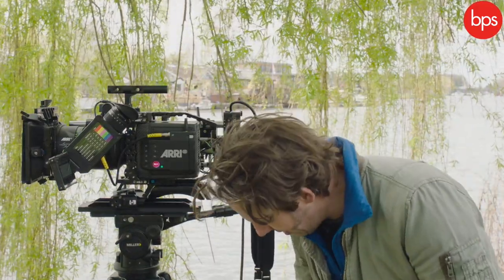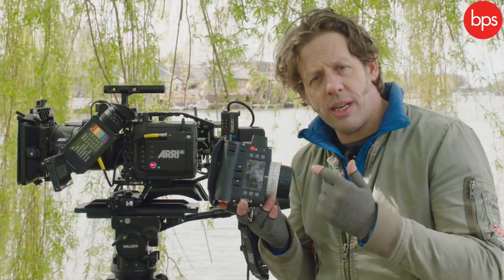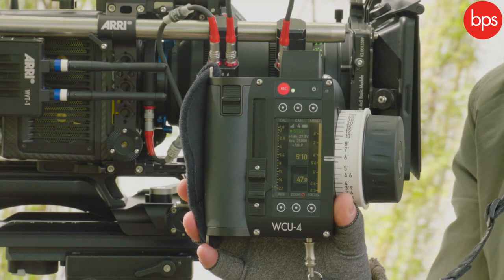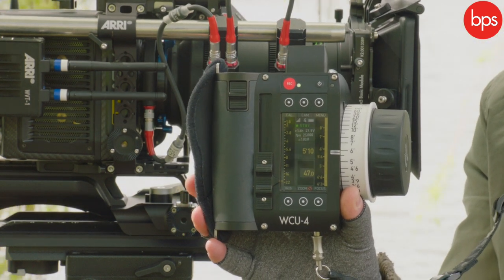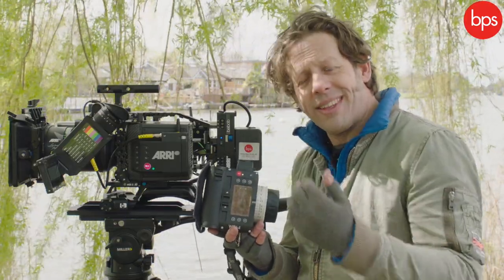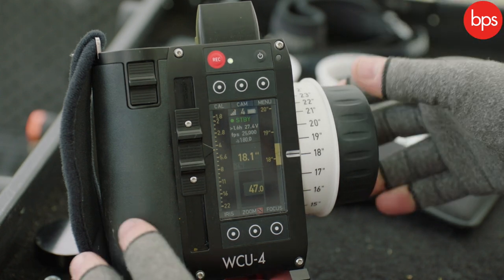You need, handily, one of these — which is a WCU4 remote control device. This will allow me to control my focus, my aperture, but more importantly also to have full camera control, so that hopefully while I'm somewhere warm, the camera can be working. The first thing I see is the large focus control here.